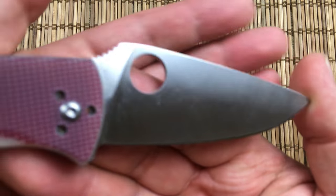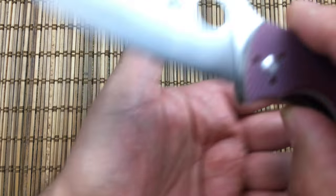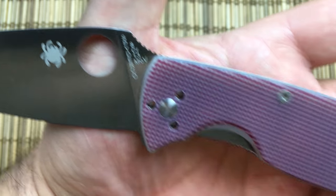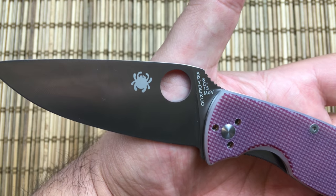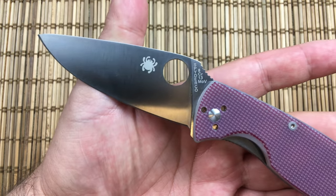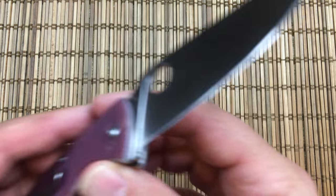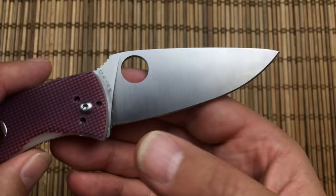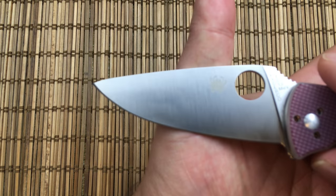First, it is made in China, but it is a Spyderco so you get full factory support. It is made with the budget 8CR13MOV steel that most people will be familiar with — easy to sharpen, pretty decent corrosion resistance, okay edge retention, nothing special but easy to maintain. No huge carbides, so it is easy to sharpen and get a really fine edge on it.